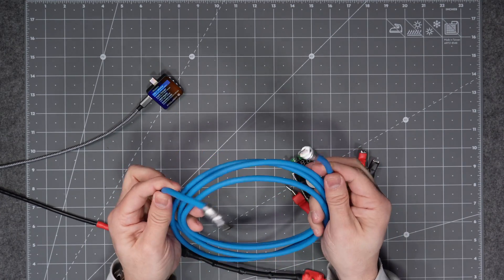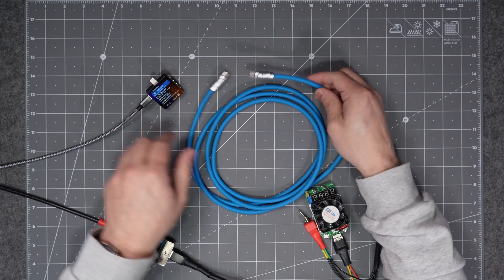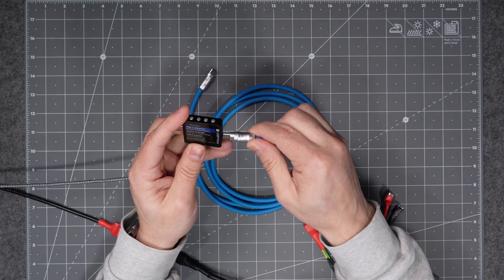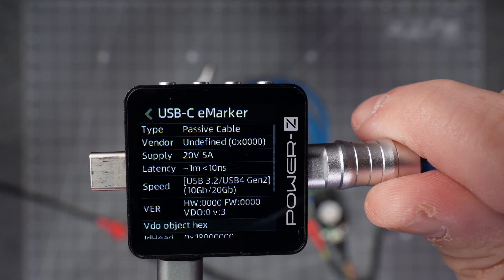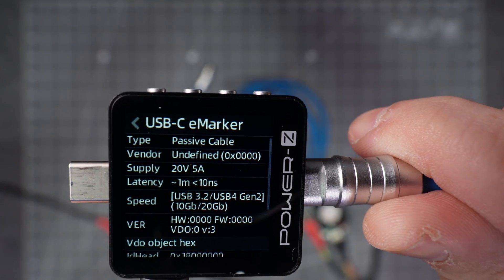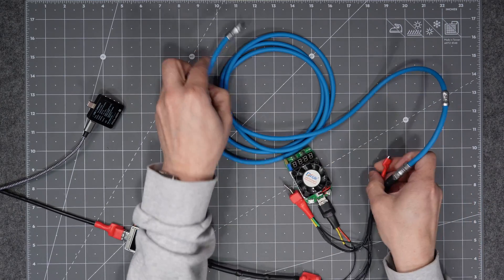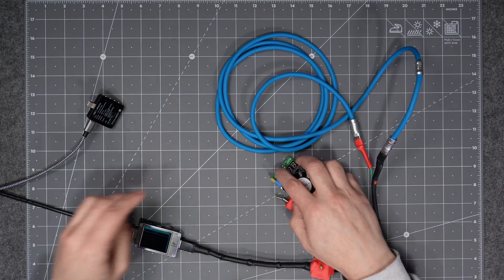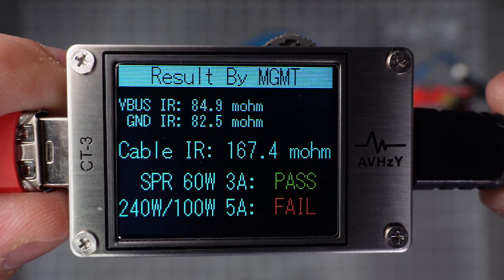Here's another Chinese-branded USB Type-C to USB Type-C cable marketed for charging up to 100 watts. The e-marker chip shows it can do 20 volts, 5 amps — 100 watts — with USB 3.2 and USB 4 Gen 2 data at 10 and 20 gigabits per second respectively. Wiring it up into the test rig: this cable is safe to use up to 60 watts, but at 100 watts it is not safe to use.